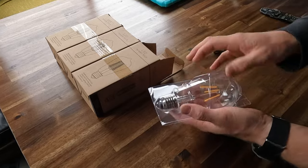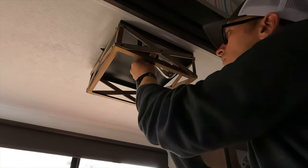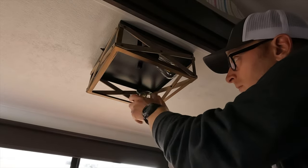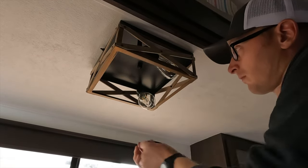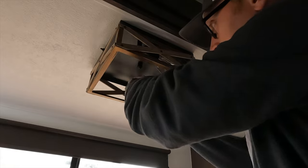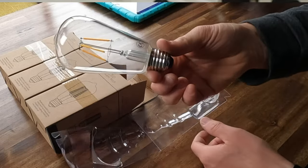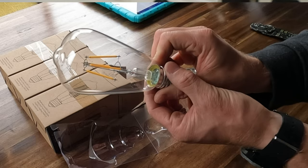12 volts of power can easily run through the 120 volt wires of the fixture, but you can't use a 120 volt bulb like you would at home. I found these cool-looking 12 volt Edison style LED bulbs online — I'll put a link in the video description. This fixture took common E26 light bulb bases, but if it were different I would have found 12 volt bulbs with the required base for that fixture, which is listed on the box of the light fixture you purchase.